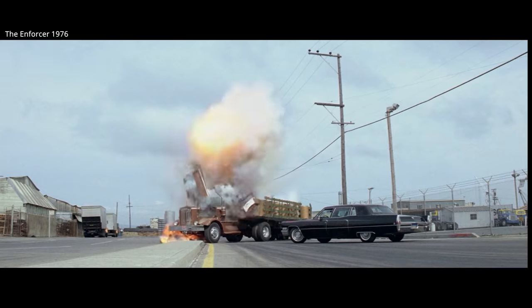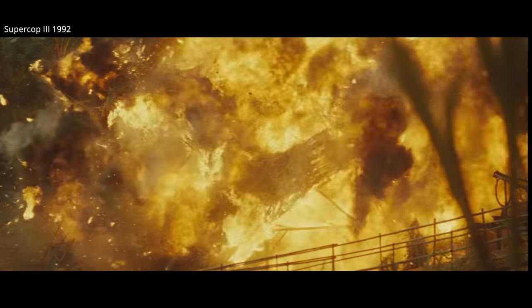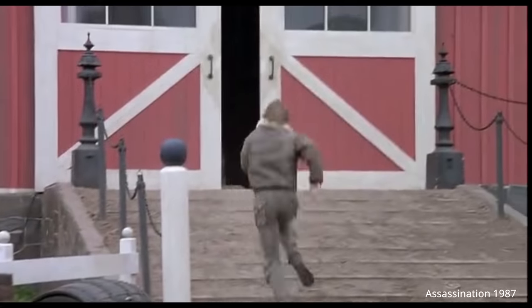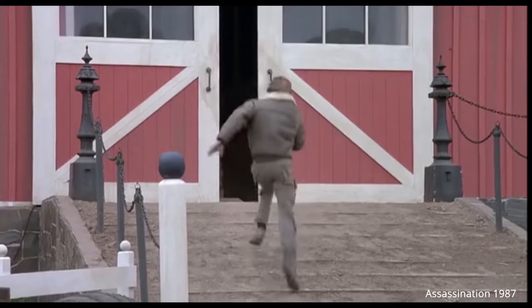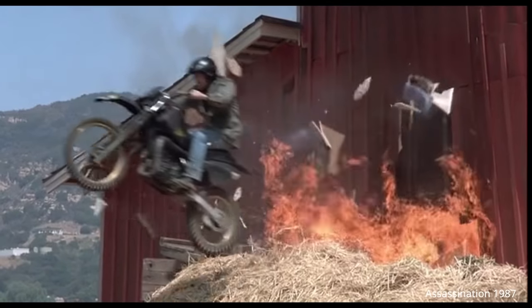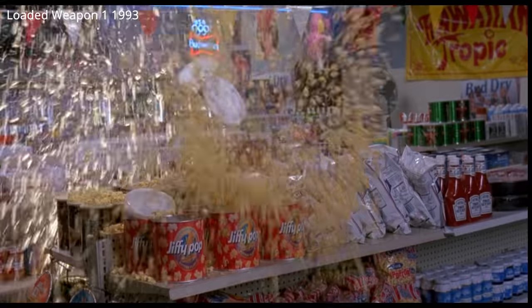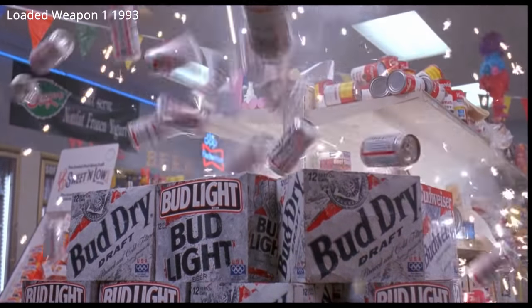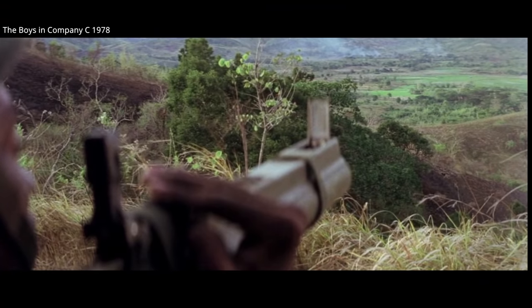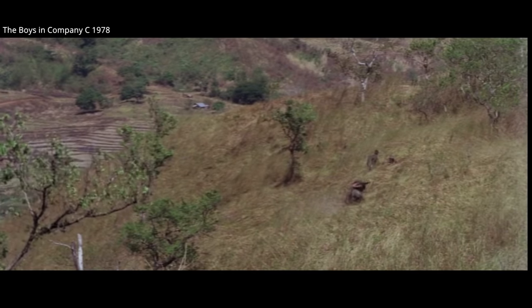On film, the M72 is frequently shown as having the effect of a significant high-explosive warhead — the standard for all 80s movies where virtually everything explodes. Keep in mind that HEAT rounds only cause sizable explosions if they detonate other explosives. That being said, the M72 was used around the world with several different warheads, including some anti-personnel warheads.